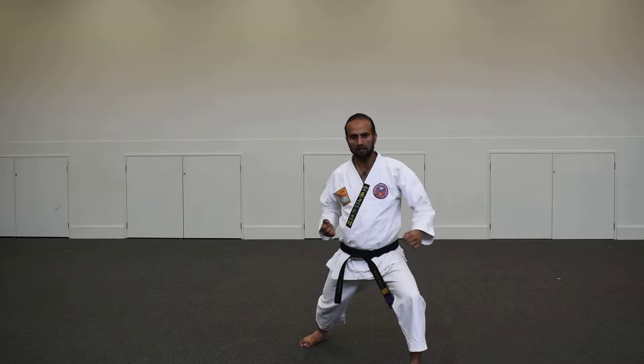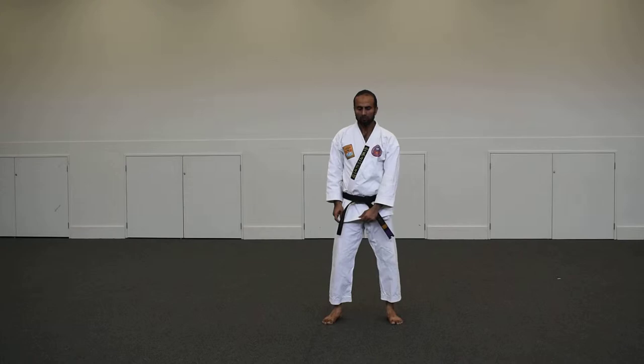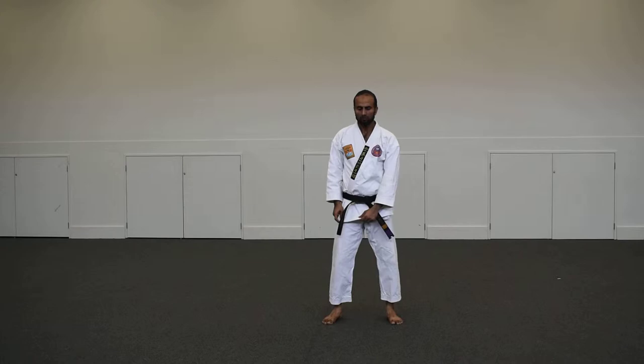Gedan Barai — Gyaku-zuki. Gedan Barai — Gyaku-zuki. Now I will show you the same technique at proper speed and also give you some tips on the do's and don'ts.